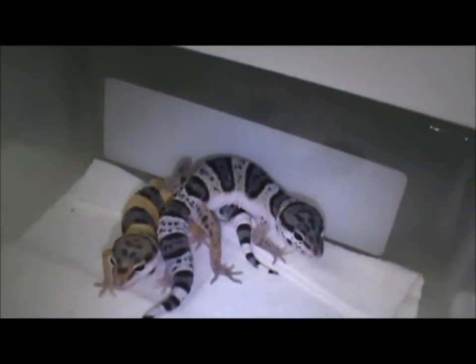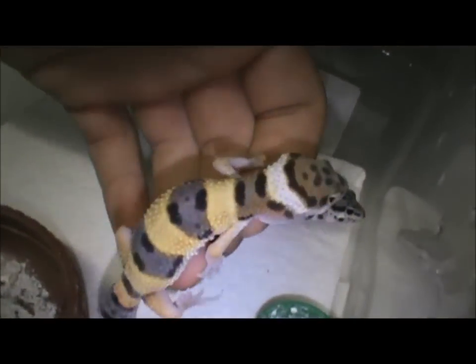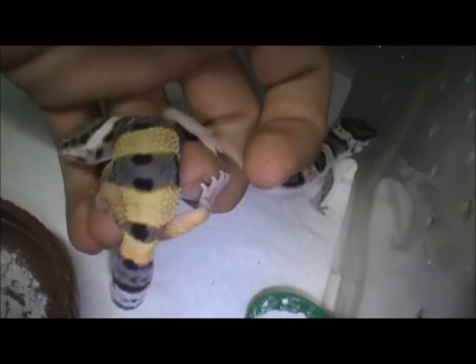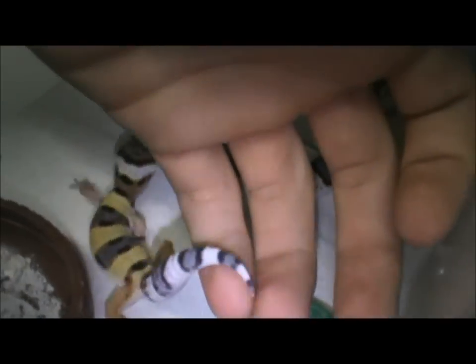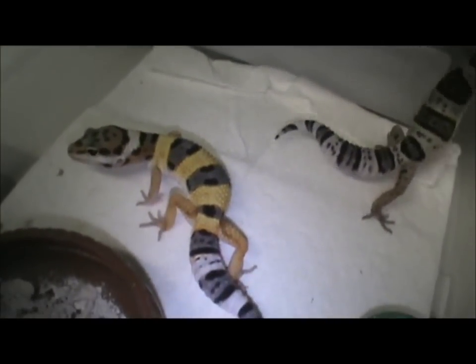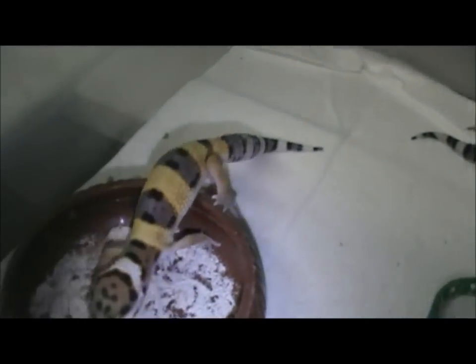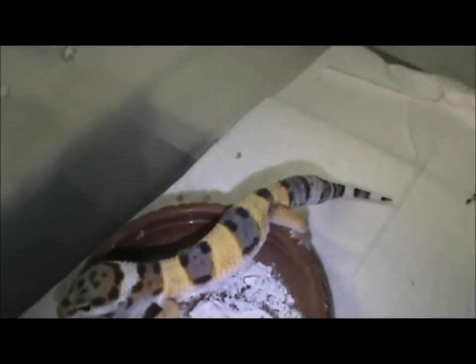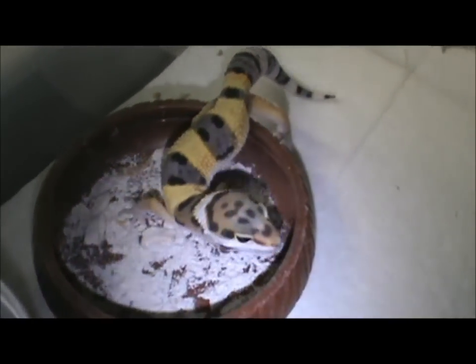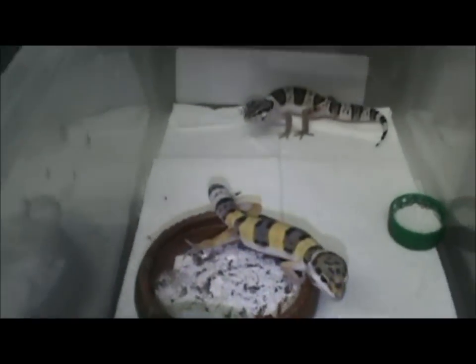The snow is starting to get more color and speckling. The other one — I think it's a normal — didn't quite have as much spotting as the snow does, so something's making me think hypo, but I really don't know a lot about leopard gecko morphs. I'm way more into boas. So if anybody knows whether that's a high yellow normal or a hypo, I'd appreciate you telling me.